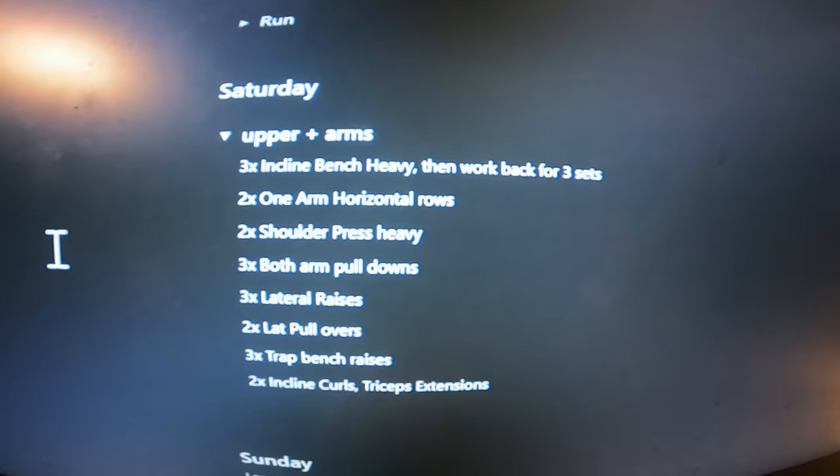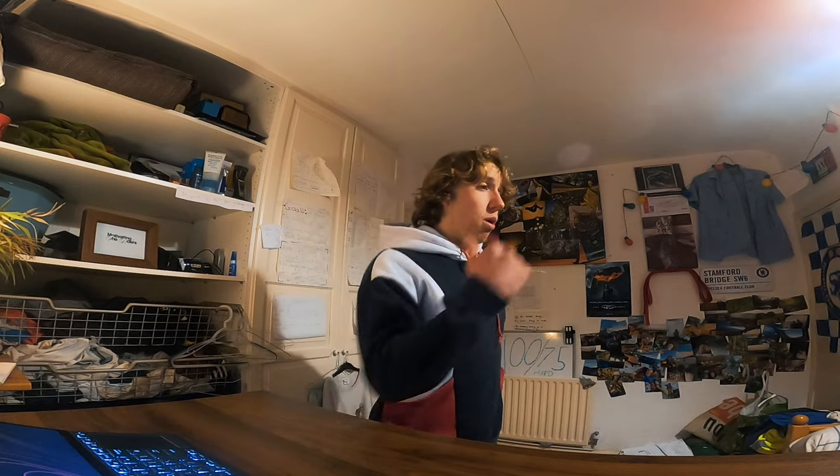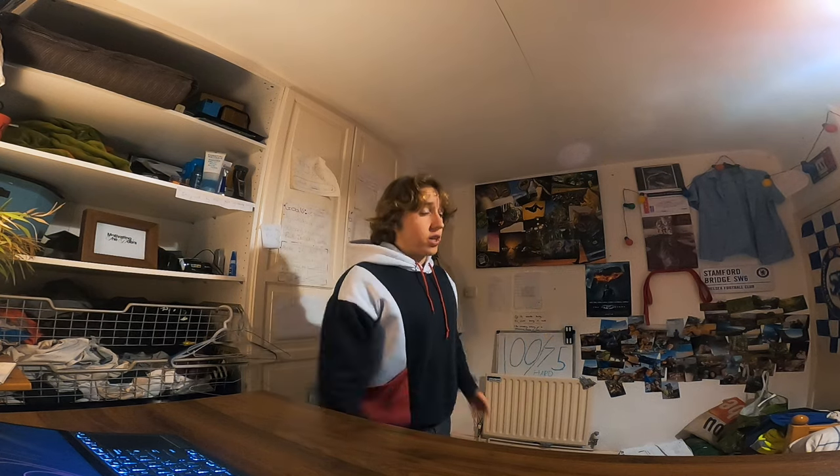Saturday — the penultimate session of the week — upper and arms, basically a full upper body session. It's the weekend so you've got a little bit more time — no school or work to worry about. I love doing a little bit longer on the weekends, taking a bit more time between sets. I'll show this on screen right now — pause it if you want. It's in the program. It's pretty much chest push, shoulder push, back pull — horizontal and vertical — then the accessories: lateral raises, push downs, bicep curls. All structured really well so you know exactly what to do.